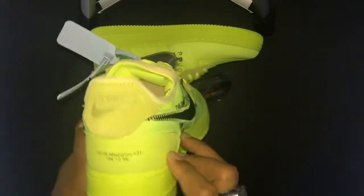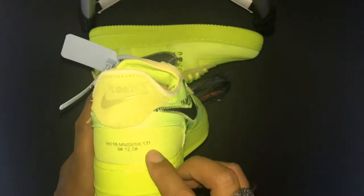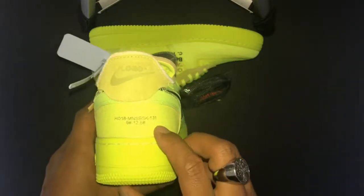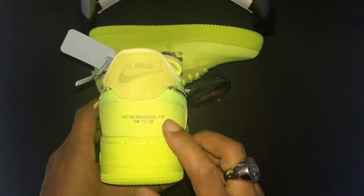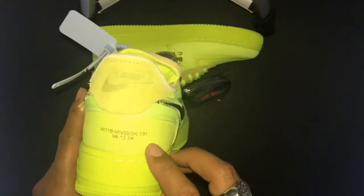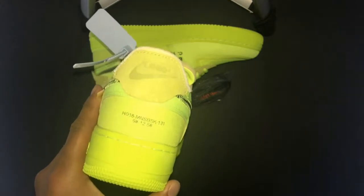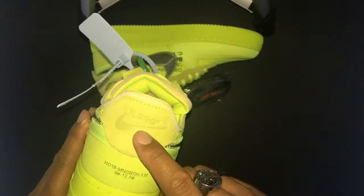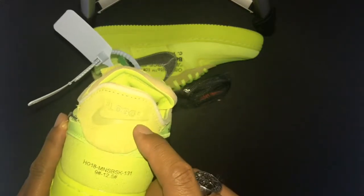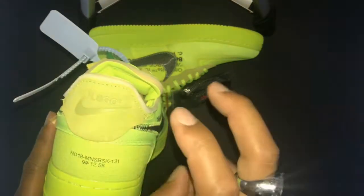Moving towards the back, on the heel again you have that print — it's almost like a deconstructed stamping or some type of serial ID that some of these shoes come with. That's one of the Off-White features. Also on the heel tab is the Nike swoosh and it says in quotes 'logo' — which is a little different because usually you'd have 'Nike' on the heel.